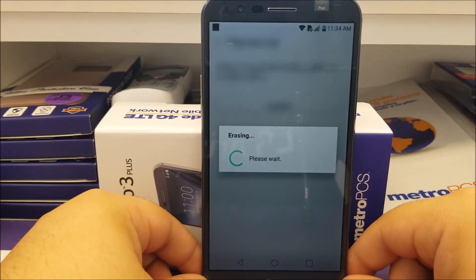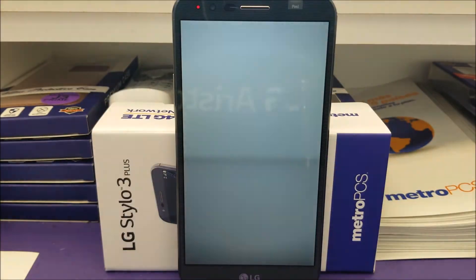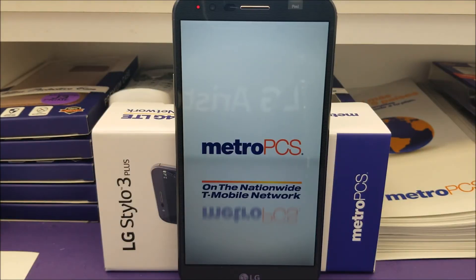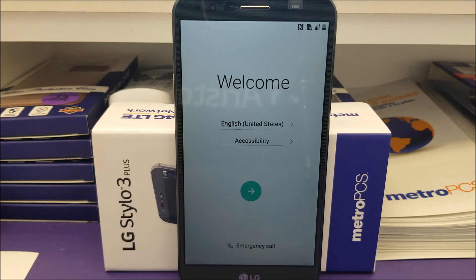It says Erasing, please wait. Right now the phone is going to reboot and delete everything from the phone. Okay, as you can see here, we are back to the Welcome screen, so we have successfully done a software reset on the LG Stylo 3 Plus.